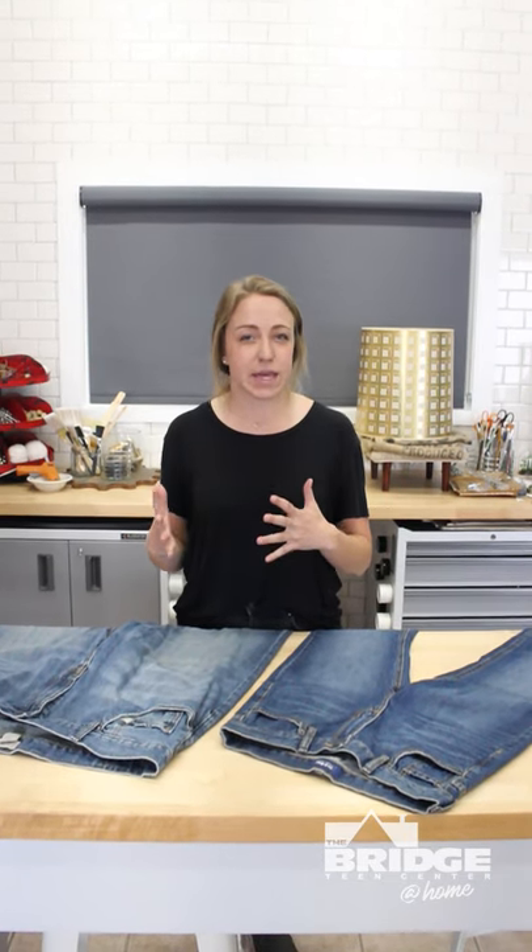Next we're gonna turn it over to Emily for some more repurposed projects. Happy crafting! Hi Bridge students! I'm so excited to be here today. I miss you so much and I'm so excited for the day you can be back here in person, whether one-on-one or in group settings or programs. But for now I'm just gonna give you a couple of ideas of something you can do at home to get creative with repurposing.